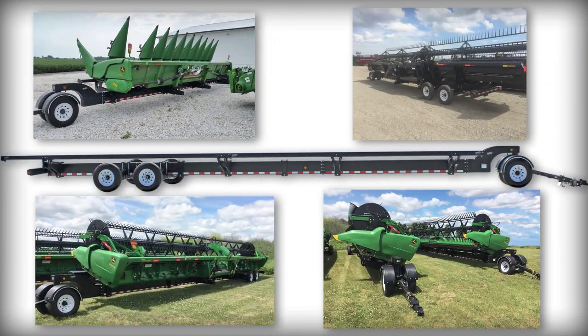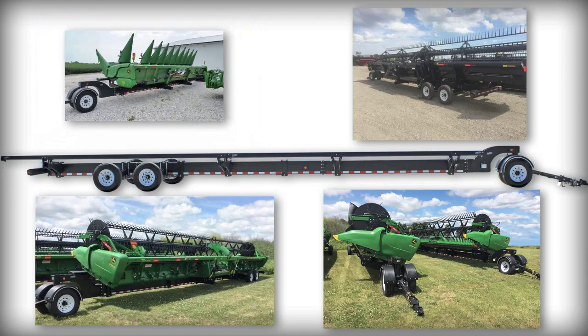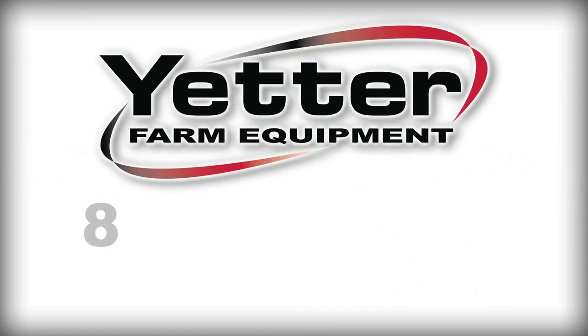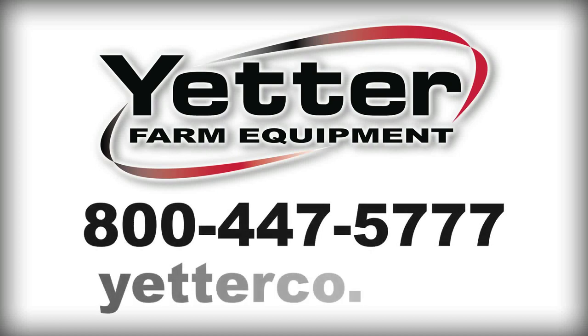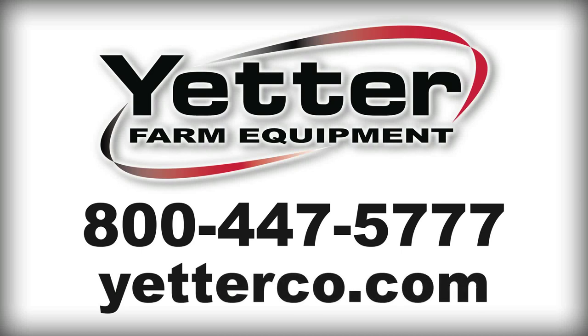For more information on the Yetter head cart trailer or any other of Yetter's innovative products designed to optimize your time, money and safety in the field, call us today at 800-447-5777 or go online at yetterco.com.